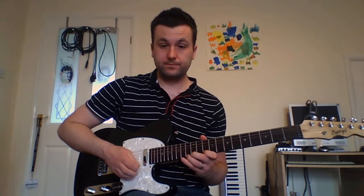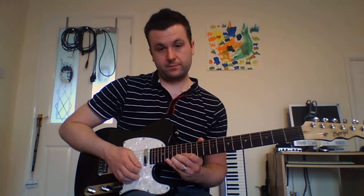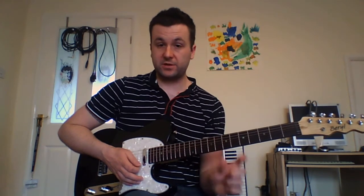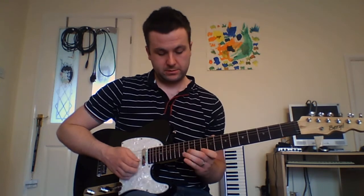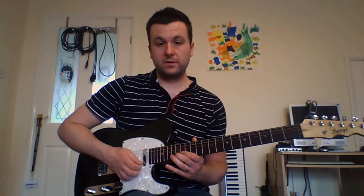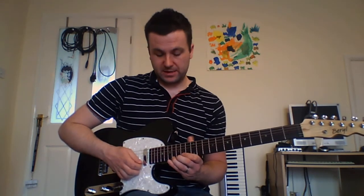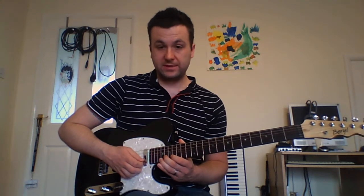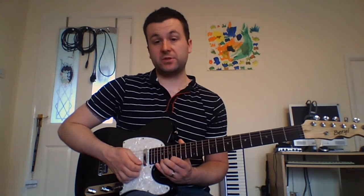Then I do 12 again on the B string — the last three notes of the arpeggio. After I've plucked 13, slide up to 16 and do the same pattern. These diminished arpeggios are completely symmetrical — you can move them up three frets at a time and still be in key. Then 15 on the B string, 13 on the E string, 16 on the E string again, slide up to 19 and do the same pattern again: 18 on the B string, 16 on the E string, 19 on the E string again, and slide up to 22.